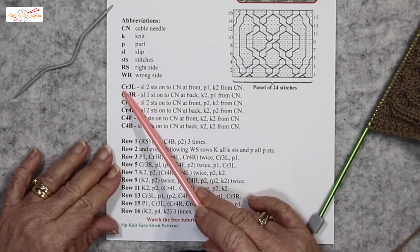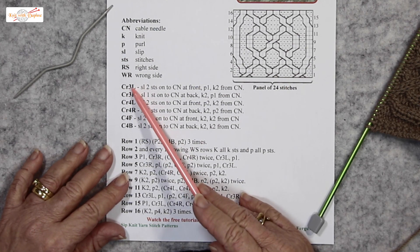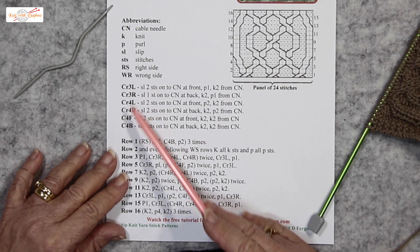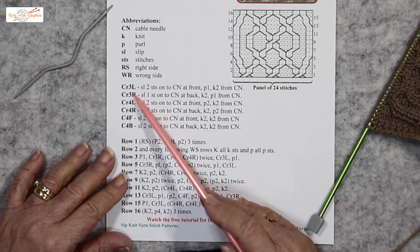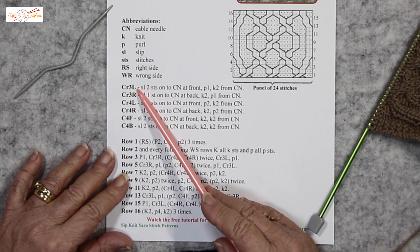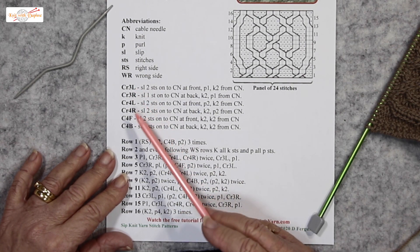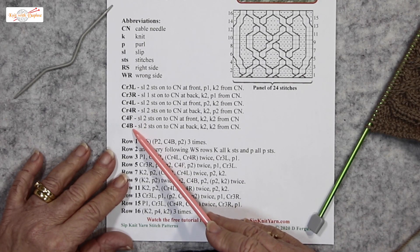With the abbreviations for cabling: C for cable, then the numbers 3, 4 — the 3 tells you that there are 3 stitches involved and the 4 tells you that there are 4 stitches involved. That will be cable 3, and the cable will go to the left. R for right, and sometimes they tell you F for front or B for back.